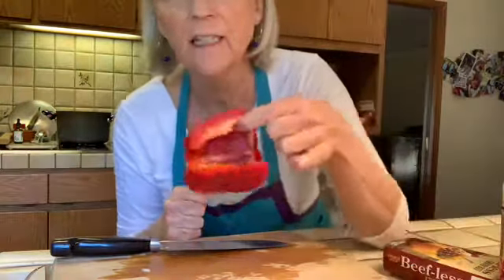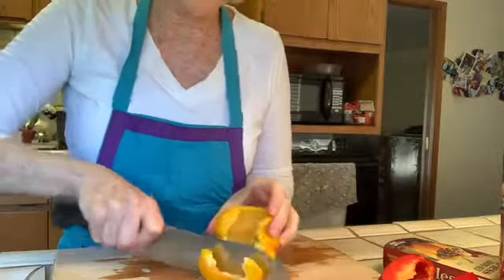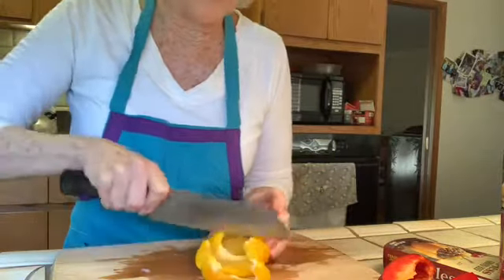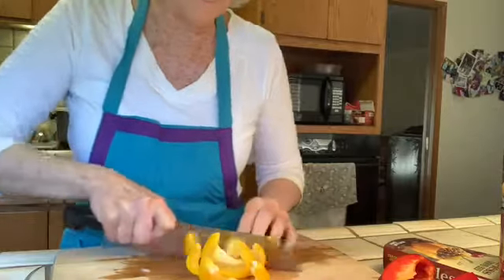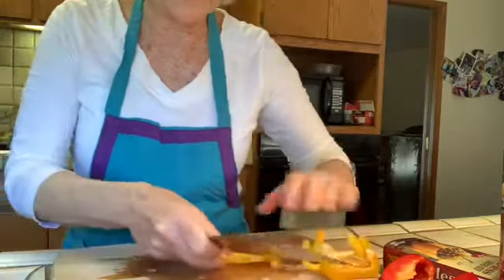The onion is in Big John simmering — you might be able to hear that in the background. I've cleaned up the peppers, so I'm going to go ahead and slice these. I like things kind of chunky in my chili, so I won't be doing a lot of mincing, just big chunks. I should let you know I washed my hands really well, I have a really sharp knife, and I'm being very careful.